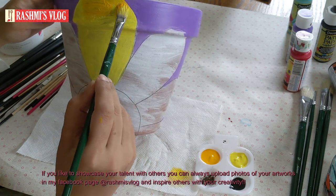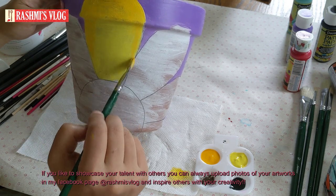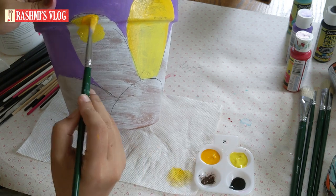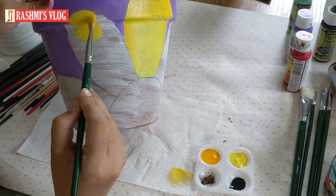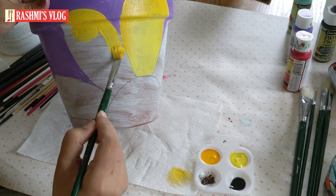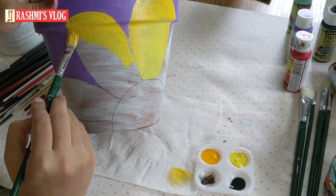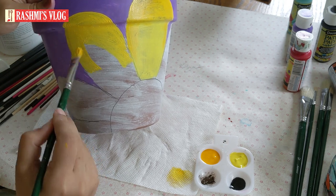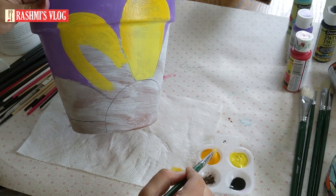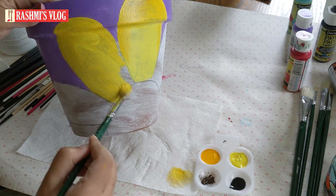Now we will paint an orange shade. We will paint a blue shadow and then a brown color. We will paint a blue shadow here in the strokes.